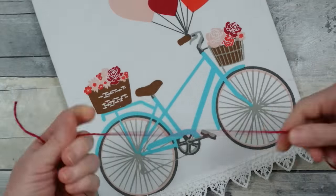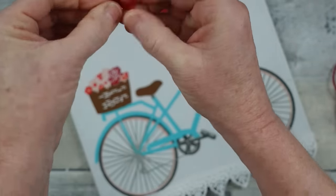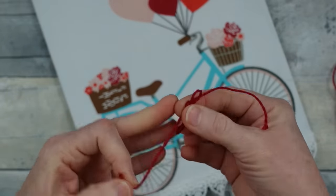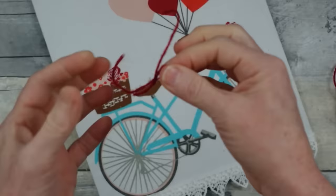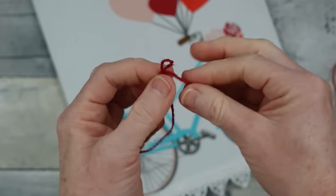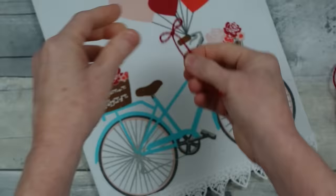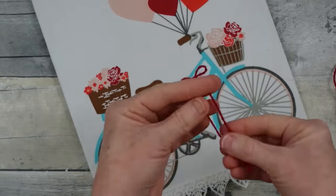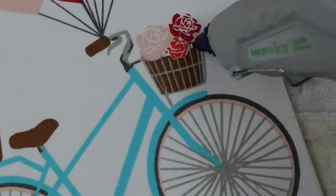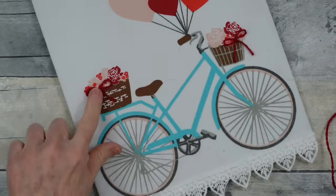Now I'm going to embellish the baskets using Baker's twine or jute — you can get it pretty much anywhere, probably at Dollar Tree. I'm making a little bow and trimming it down, adjusting loop length by pulling the tails. Some people really struggle with bows so I want to give a clear idea of what to do. I use a little hot glue to attach it to the front of the basket for some dimension.